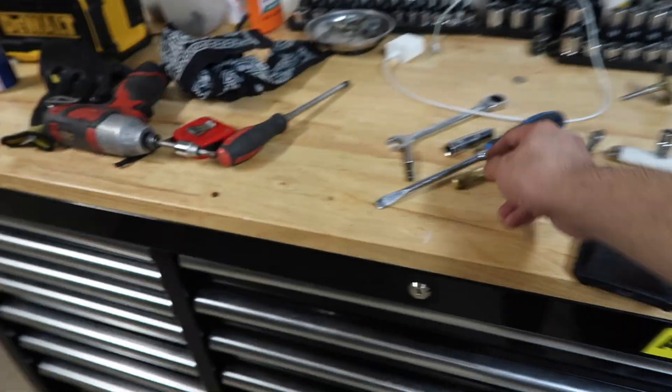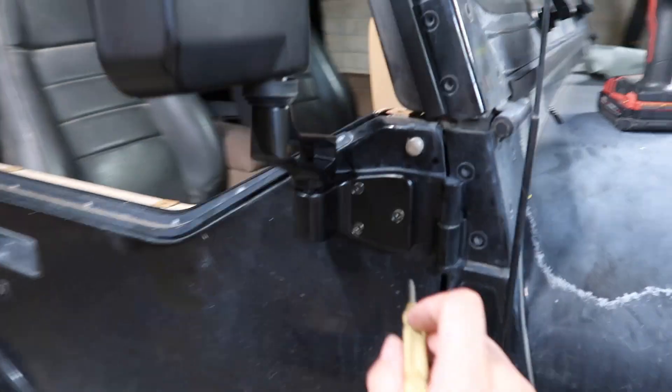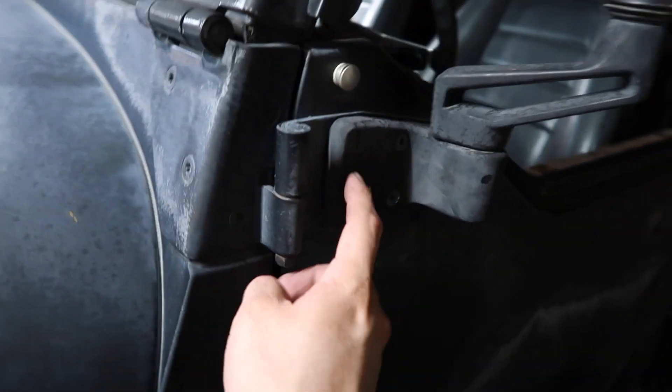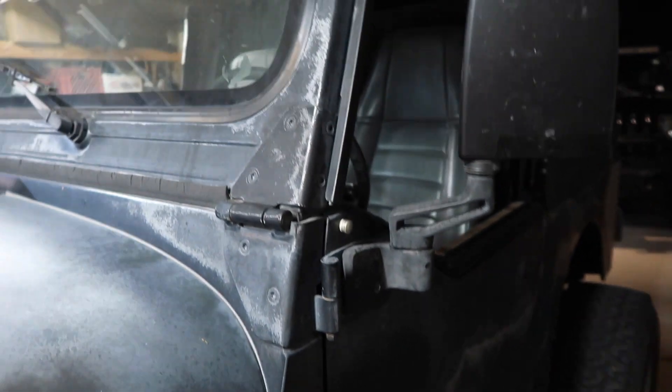I used a punch to mark the holes — just put the mirror on as-is, made punch marks, then started drilling so I knew where I was at. This other side is going to be the easy side because it already has the pre-drilled holes. All I'm going to do is remove the old mirror and put the new one on and it'll look clean.